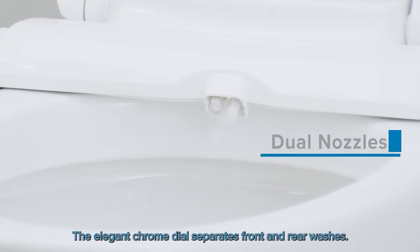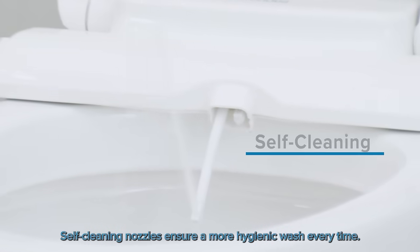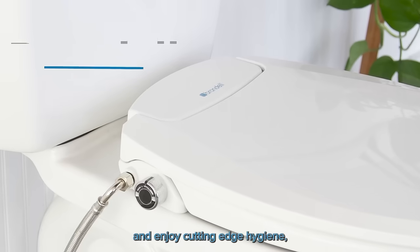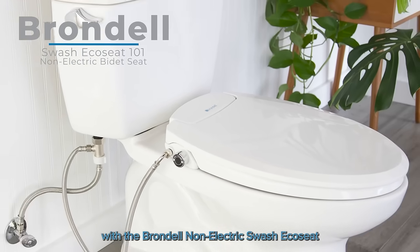The elegant chrome dial separates front and rear washes. Self-cleaning nozzles ensure a more hygienic wash every time. Experience an eco-friendly way to go to the bathroom and enjoy cutting-edge hygiene with the Brondell Non-Electric Swash Eco-Seat.